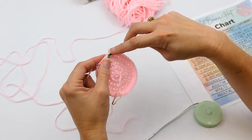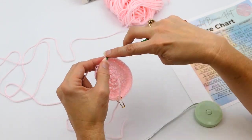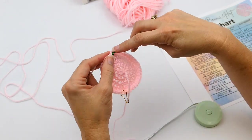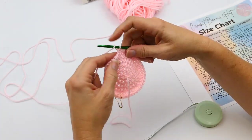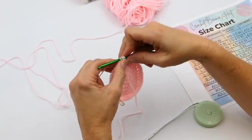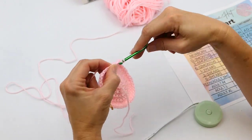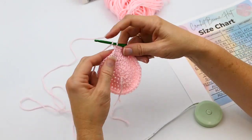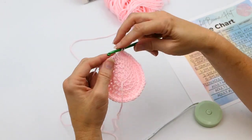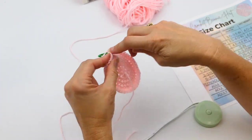If you have a thicker yarn with a thicker hook, you won't have as many rounds; with thinner yarn and a smaller hook, you'll have more rounds. It depends on your hook size and yarn size how many rounds you do. That's why having a measuring tape is really important — so you know you're getting the exact size you need. This pattern works for any yarn and any hook size you want to use.